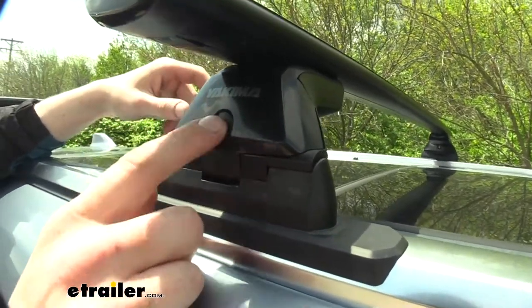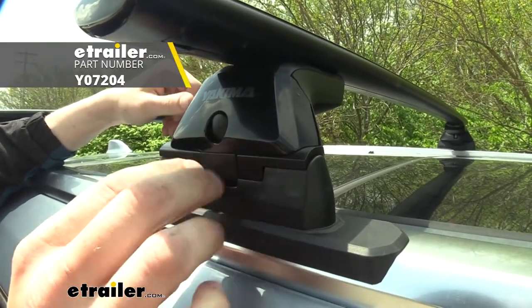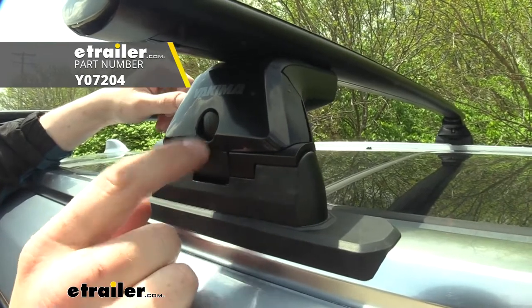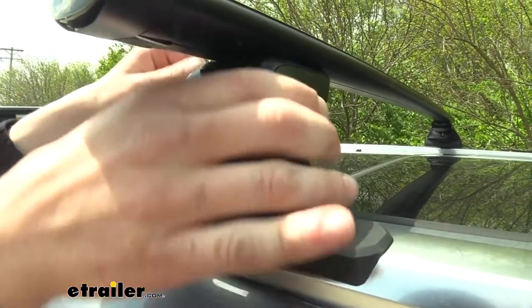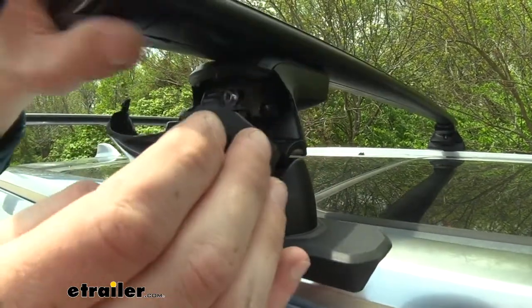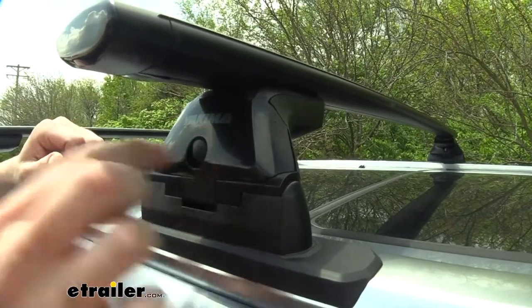One thing I do recommend is switching out the cover here with a lock. You can get lock kits from Yakima here at E-Trailer. That'll work directly with these and protect your investment. That way, nobody can just come up — and you saw how easy and quickly it was for me to take this off — so it could walk away at a potential campsite or something, so I highly recommend those.